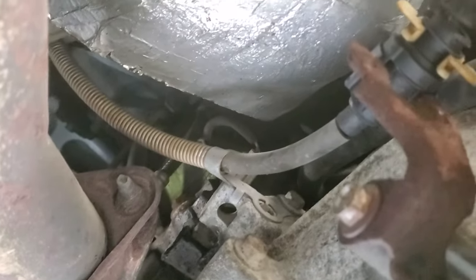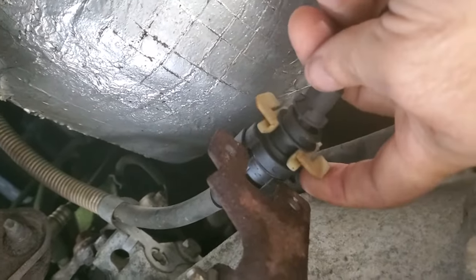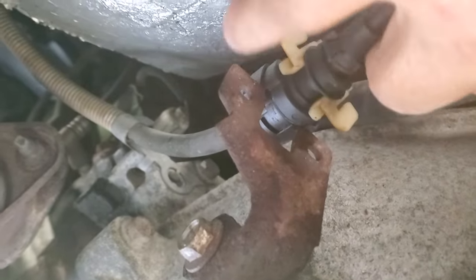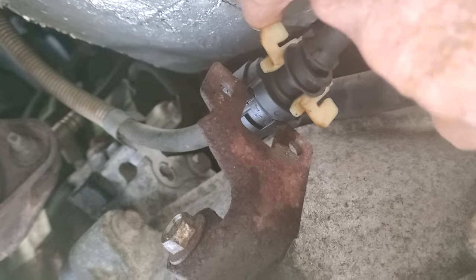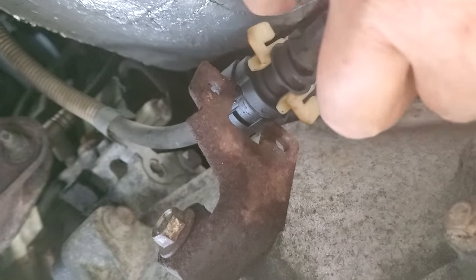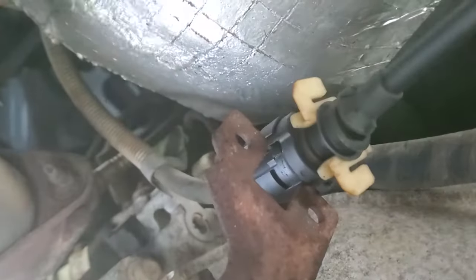Then push it that way. This right here you got to pry it because it has a little thing that goes into these two holes right here. So you got to get a screwdriver, put it behind here, then with another screwdriver push it that way and it will come off.